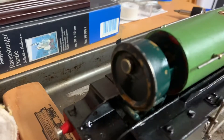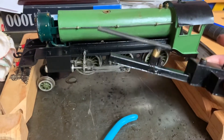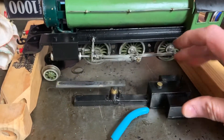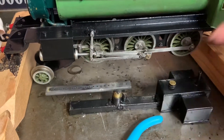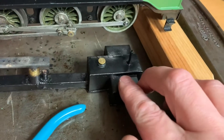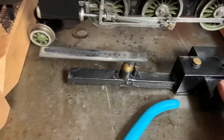The steam oil goes in there. Here is the burner that goes up inside underneath the locomotive — that's what you saw the blue flame coming out of. It's an interesting design and it works really well. Right here, you take that off and that is where the denatured alcohol goes for the burner.